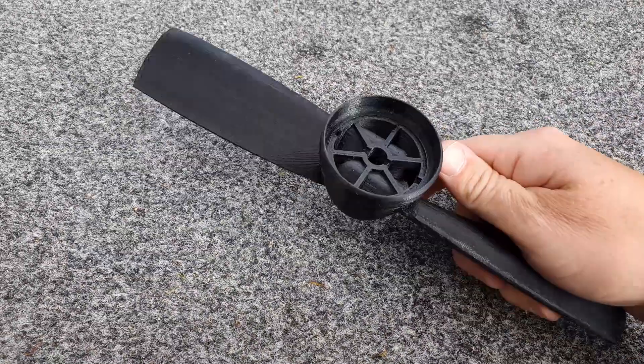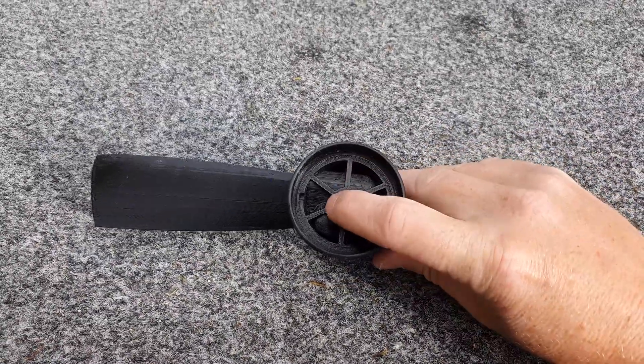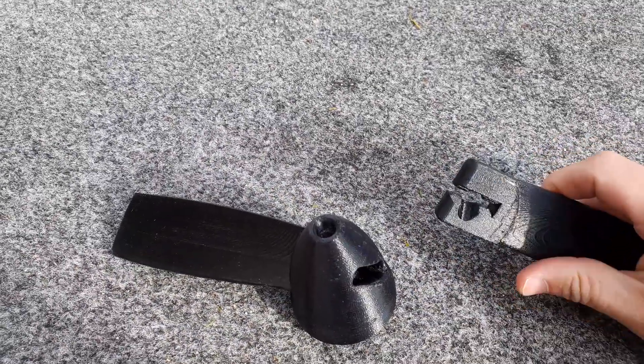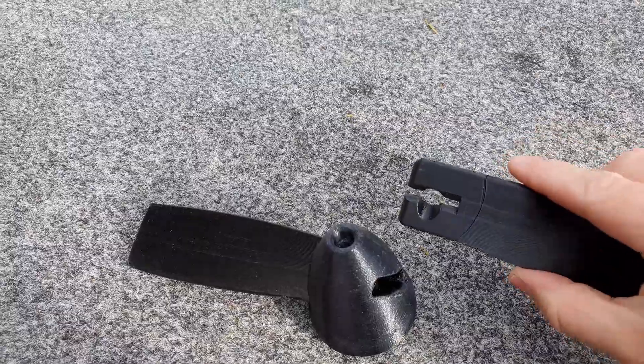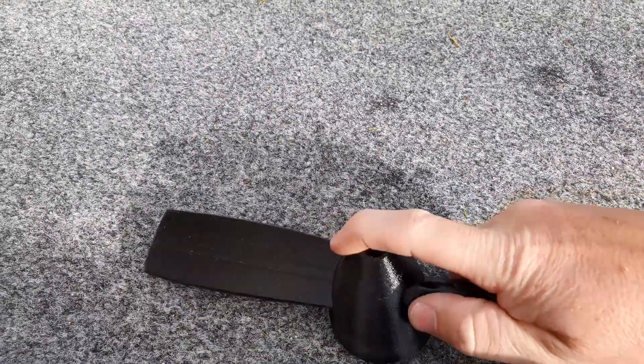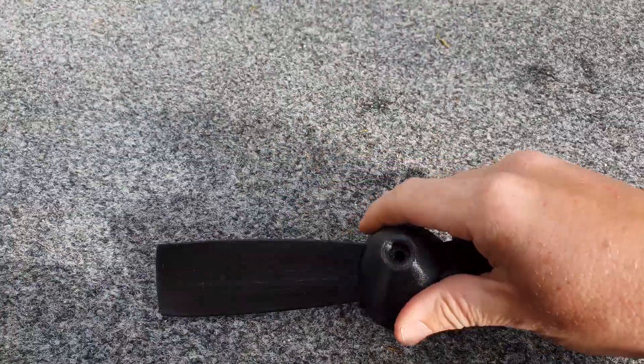Once the main drive shaft is in there, the blades can't fall out or be pulled out. And if you do break a blade, as I said, it's easy to pull one out and push the other one in.